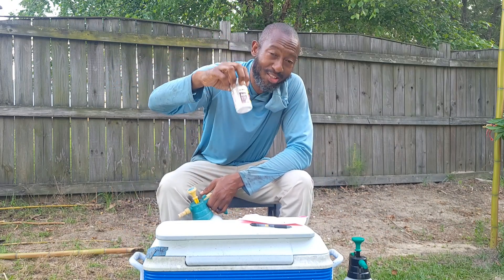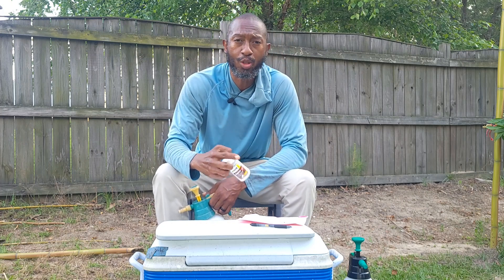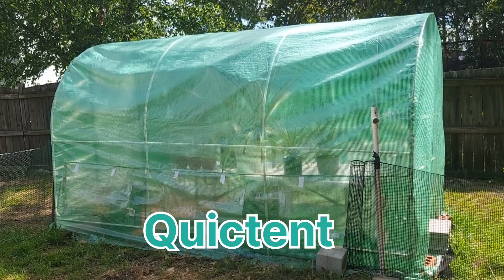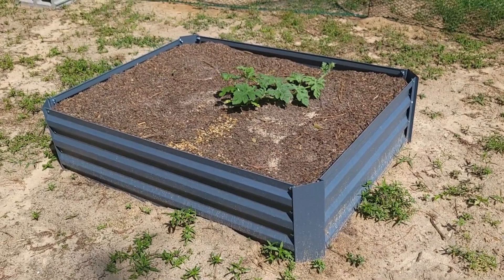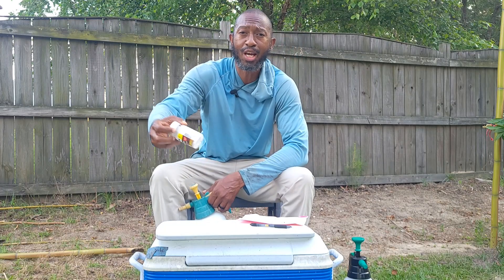This is aspirin — yes, it is going to work. But before we get into that, I want to let you know that this video is being sponsored by QuickTent. They have amazing products like greenhouses that I like to grow in, and they also have raised beds. If you look down below, you'll see the link where you can find all those things.